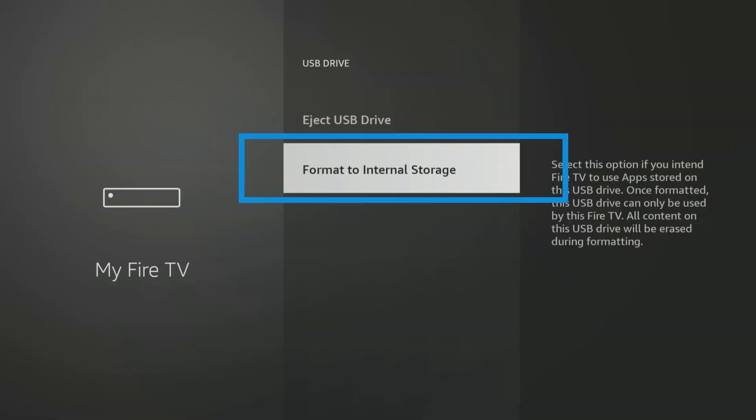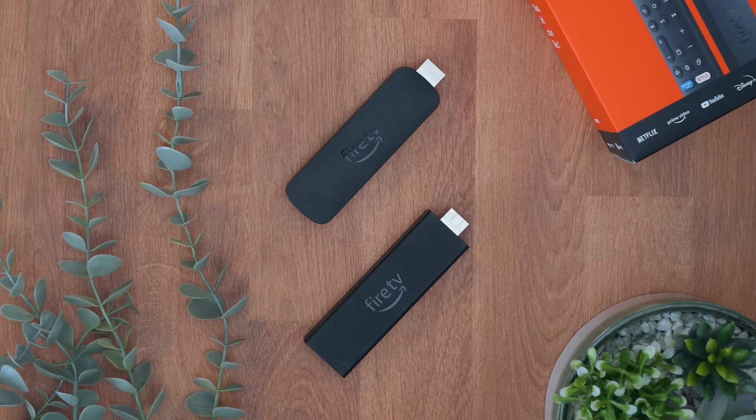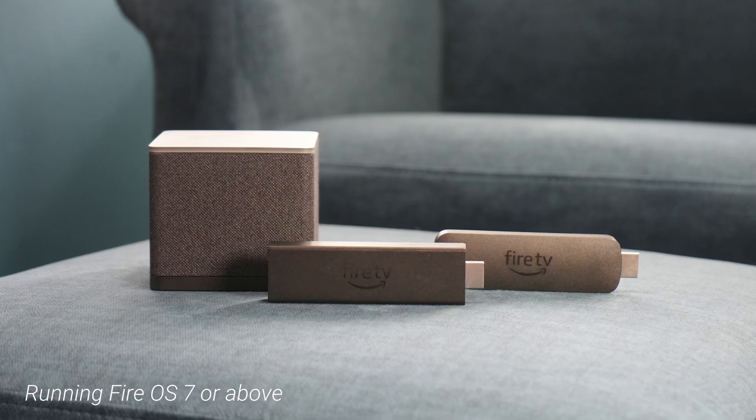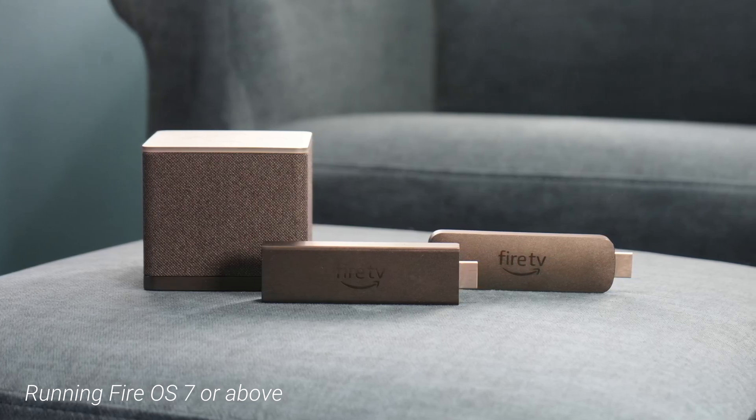Before we get physical, let's talk brains. There's a really important step we need to cover to make sure this storage expansion works the way we want it to, especially if your goal is to install more apps. This method of using external storage as internal storage for more apps is primarily for newer Fire TV devices running Fire OS 7 or above. This includes the Fire TV Stick 4K Max, the standard Fire TV Stick 4K, and the Fire TV Cube. Older Fire TV devices with a Fire OS below 7 can still use external storage — great for stashing photos and videos — but you won't have the option to install apps directly onto the external drive. So how do you check which Fire OS version your device is running? It's super easy.